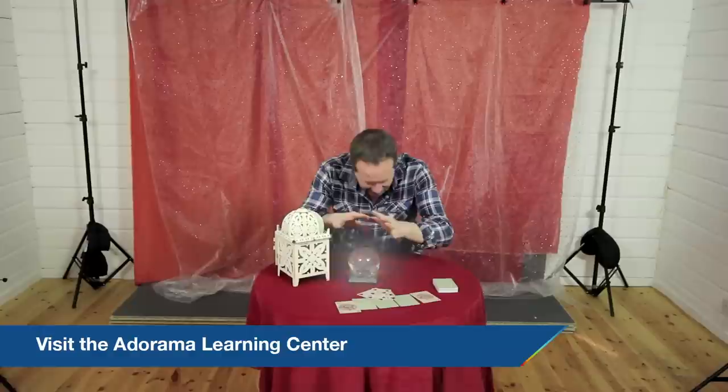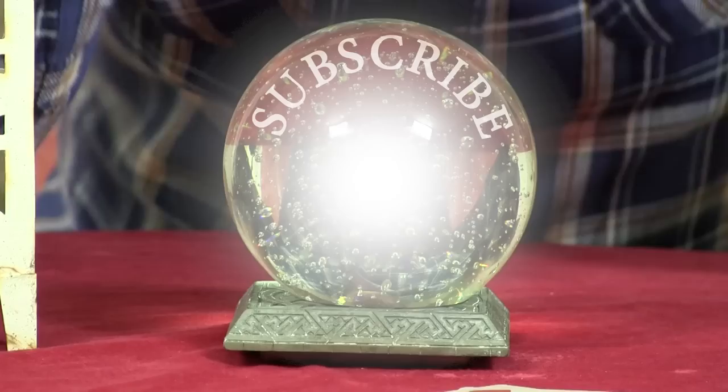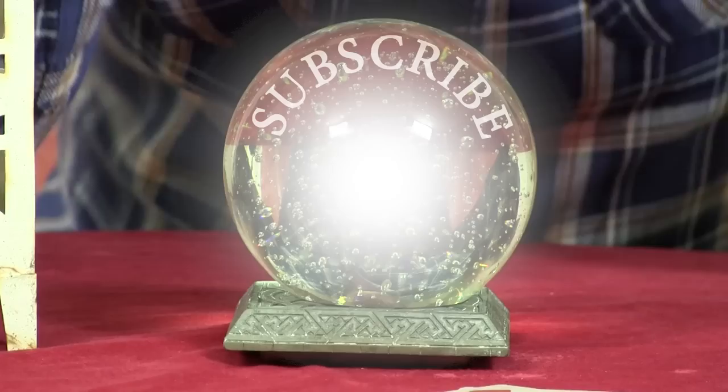So there you go — that's how we created the final picture with our motivated light sources. Now let's have a little look inside of the crystal ball and predict the future: if you want to see more videos from myself and the other amazing presenters here on AdoramaTV then you need to be clicking on the subscribe button. I'm Gavin Hoey, thanks for watching.